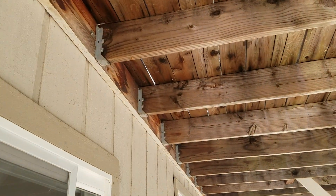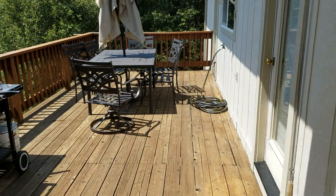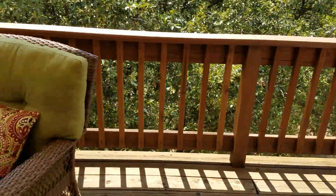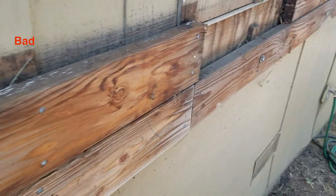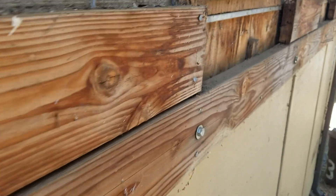There's a ledger board. The ledger board is attached to the house and allows the support that's connected to the deck, which is very important. A lot of times there's water in between the side of the house and the ledger board, so we need to make sure that in between there it's not completely rotted.